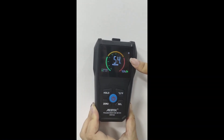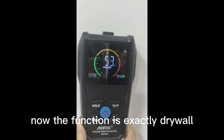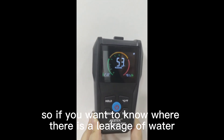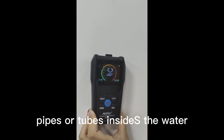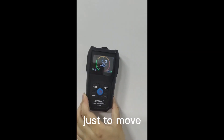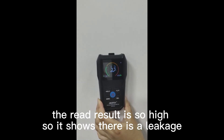If we want to test drywall, the function is set to drywall mode. If you want to know where there is a leakage of water — for example, if you have some pipes or tubes inside the wall and you want to know where there is liquid — just move it along the surface. If you find anywhere the reading is very high, it indicates there is a liquid present.